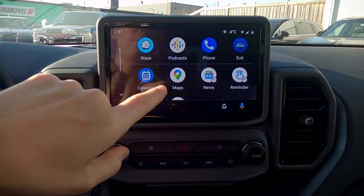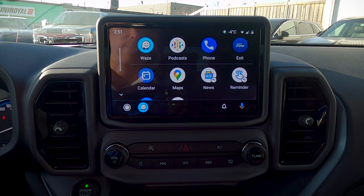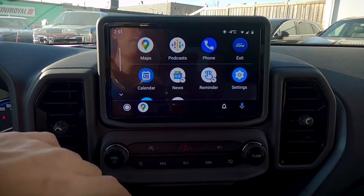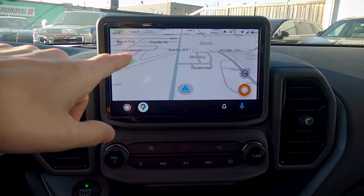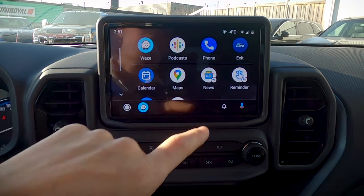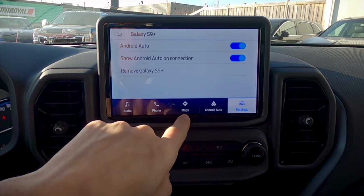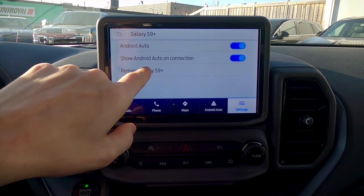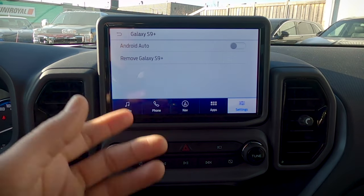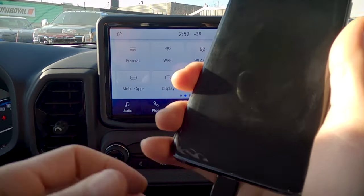With Android Auto installed, we've got the Waze app, Google Maps, podcasts, phone, calendars, news alerts, reminders, and all sorts of things. You can use the Google Assistant by pressing the button or the steering wheel button. You can choose Waze or Google Maps — really a matter of preference. To remove Android Auto, press Exit, search for Android Auto, and you can either completely remove the phone or turn off Android Auto to default back to factory navigation while still keeping the phone charging. Remove Galaxy, confirm yes — phone is gone, no longer connected, but still charging. Unplug and you're set to go.